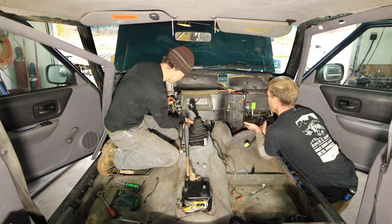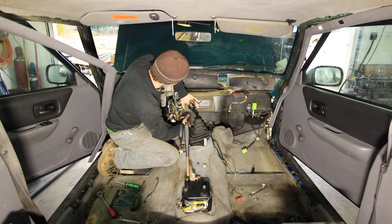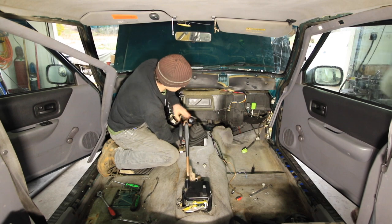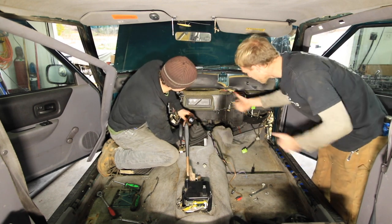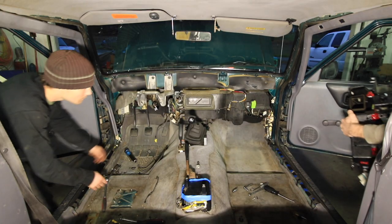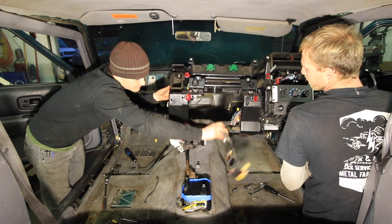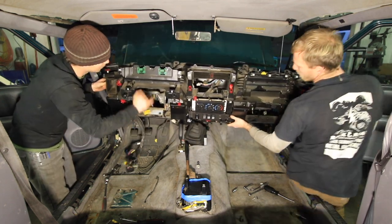I had never done it before, but also there are many different ways that people say they can do this without completely removing the dash. I wasn't sure of any of that as good as they sound. Also, there's a difference depending on what vehicle you drive and how you replace the heater core, but this is a good generalization of what you can expect in a modern vehicle. The entire dash generally has to come out.